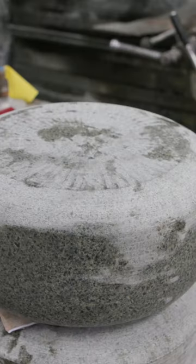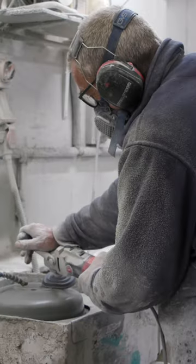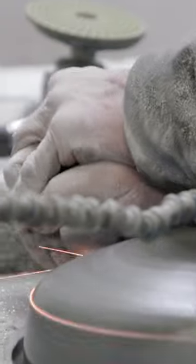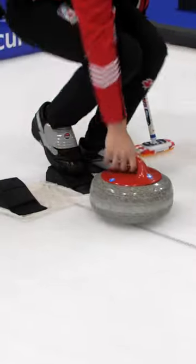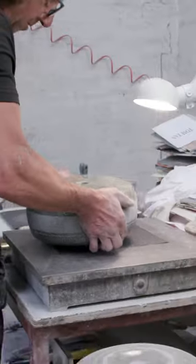After it reaches its final form, it's time to polish it. Each stone needs to be uniform in weight, size, and running surface. To curl, there needs to be friction between the ice and the stone. That roughness is achieved by the experienced hand of a mason.